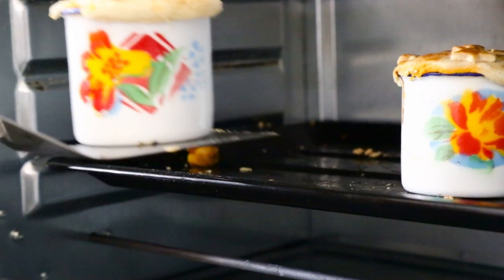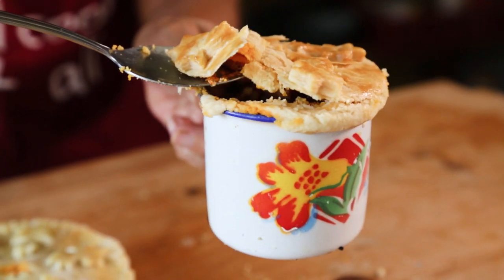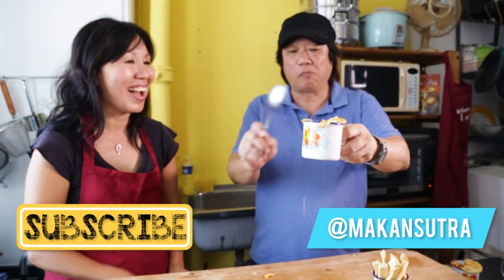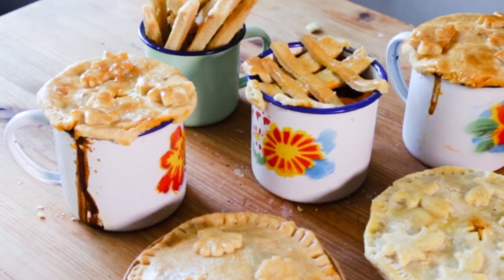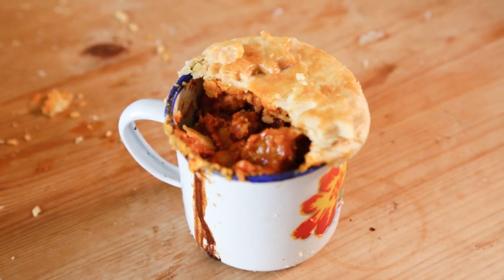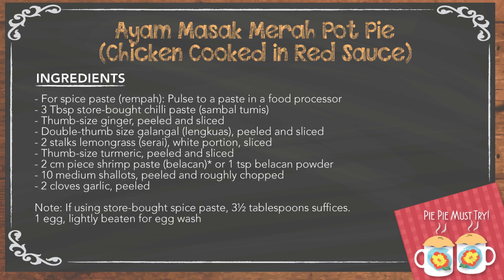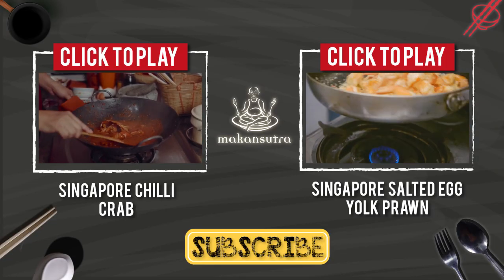Take a look at the finished pie. We'll see you next time.